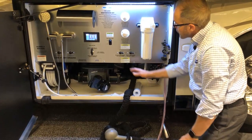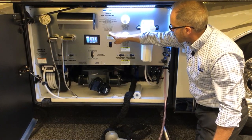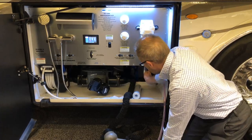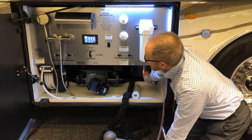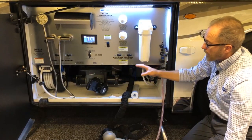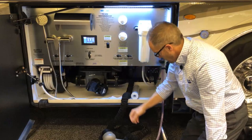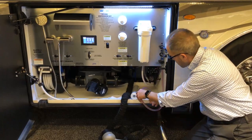The complete winterizing process is here, which includes low point drains. There are low point drains — one here with a small black handle — to drain all the water out of the fresh water tank, and two more low point drains to drain the hot and cold water. Once drained, close them and then winterize. When done winterizing, put the cap back on the end of the hose and store it in this compartment.